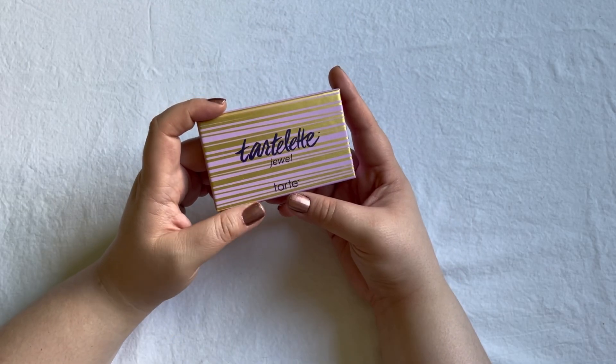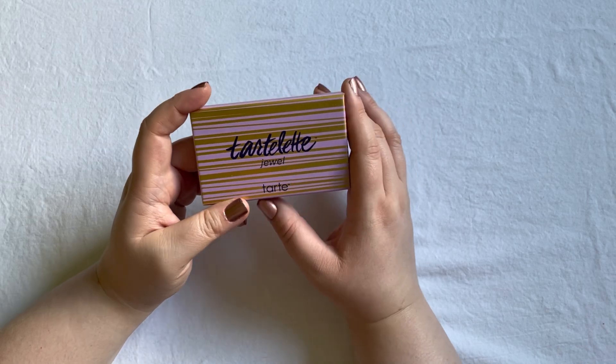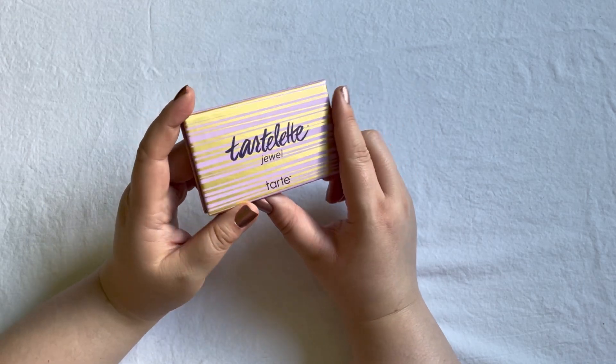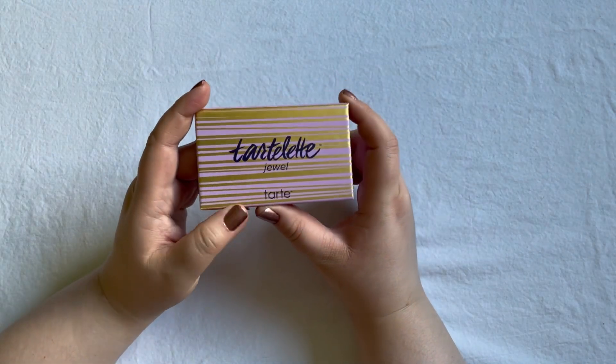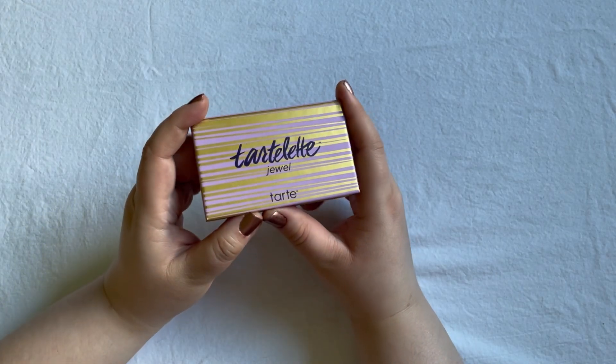You just saw the palette I drew in for level five. For level five I have to use every single shade at least five times, and five shadows at least ten times. This is the Tarte Cosmetics Tartlet Jewel palette.